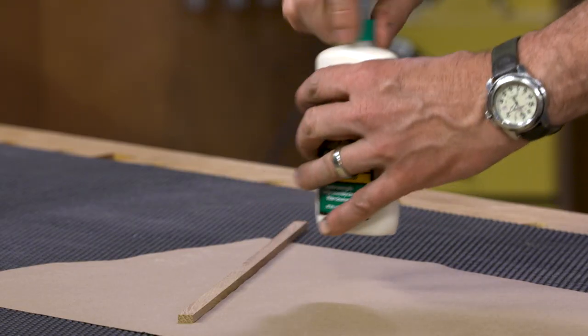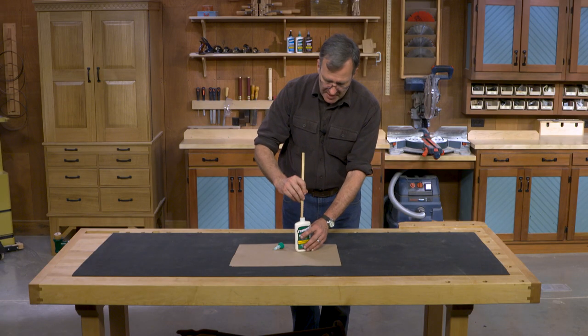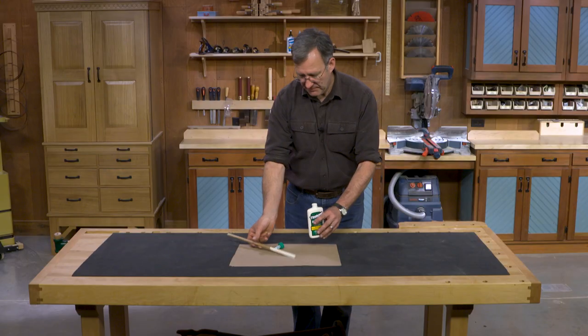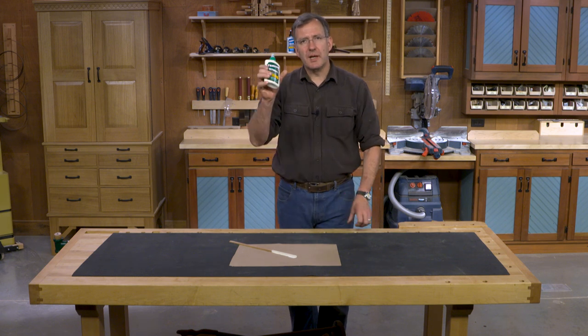What you need to do is take off the cap, get a good long stick, and stir that glue. Once it's thoroughly stirred and reintegrated, your glue is ready to go.